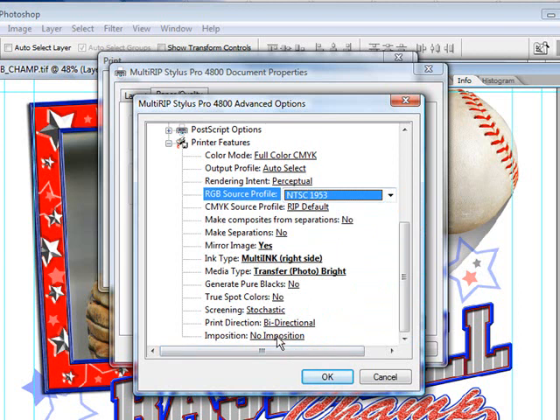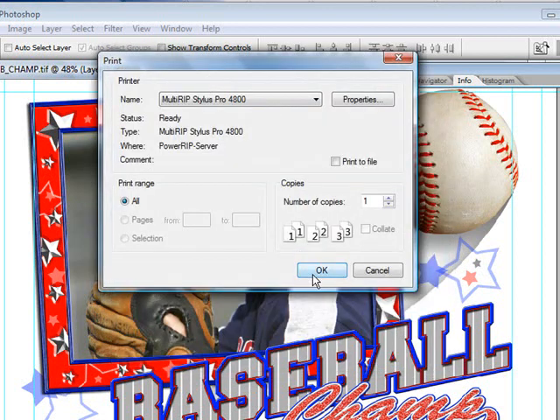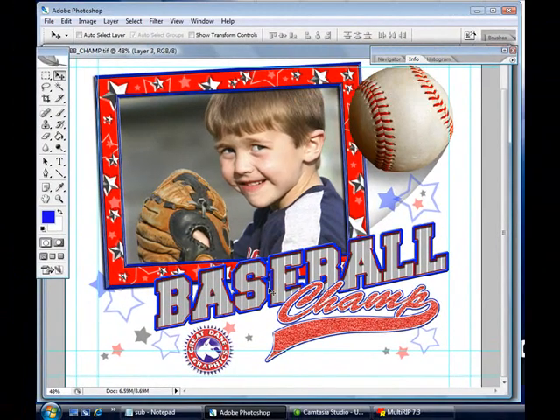There's also the ability to select the imposition — this is covered in another video — if you want to gang designs up inside the RIP and have them print out at once to save paper. I recommend doing this for film positives and inkjet dark transfer papers, anything where the media is fairly expensive. So we'll go ahead and click OK, and now send the second file to the RIP.